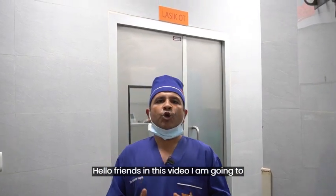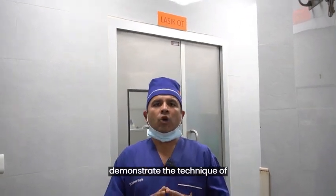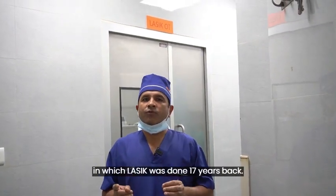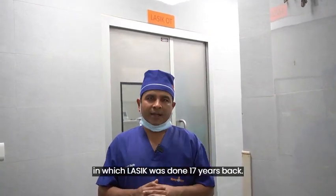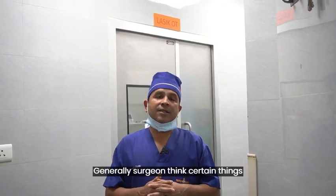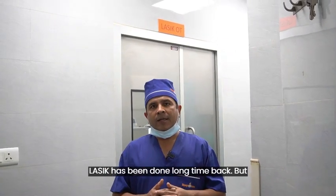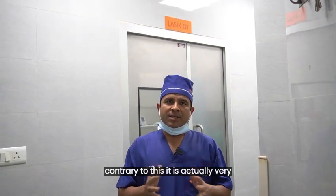Hello friends, in this video I am going to demonstrate the technique of marking flap edge and re-lifting a flap in which LASIK was done 17 years back. Generally, surgeons think that it is difficult to lift the flap if LASIK was done a long time back. But contrary to this, it is actually very simple.